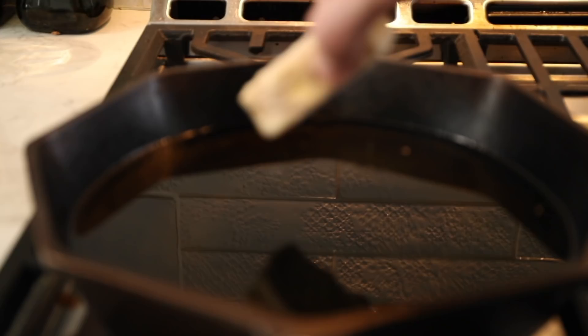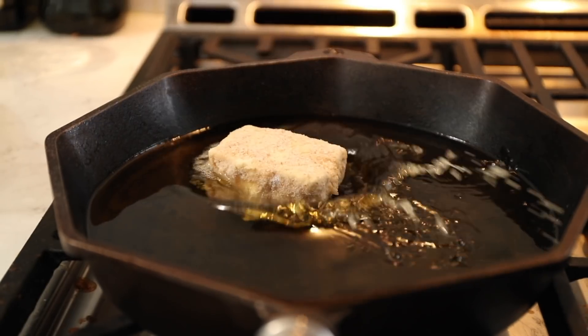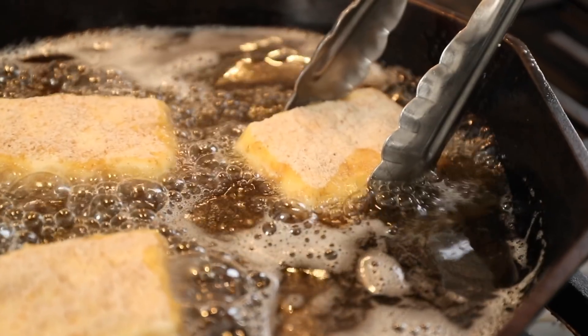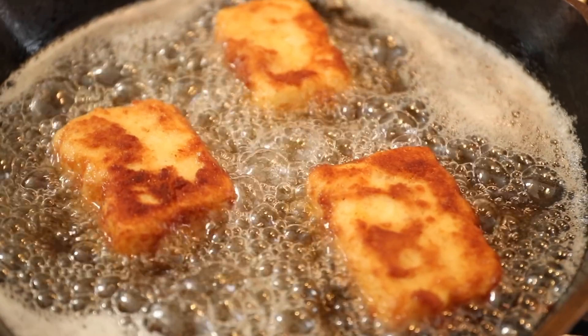So the feta's ready to go. The next thing we want to do is heat about an inch of canola oil in a pan over medium heat to about 350 degrees. When that's hot, fry the feta for about two to three minutes on each side until golden brown and perfect.